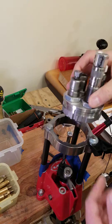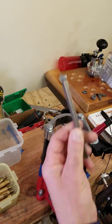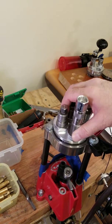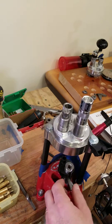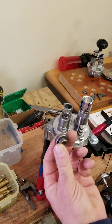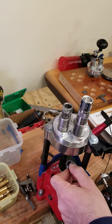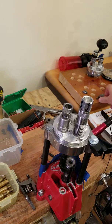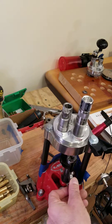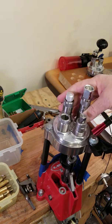Place the next caliber — this is 7.62 by 54. Remove the indexing rod, place the turret in place, remove the primer holder and shell holder, then place the 7.62 by 54 shell holder and the large rifle primer holder in place. Simple as that. As I said, with a rifle I just index it by hand.